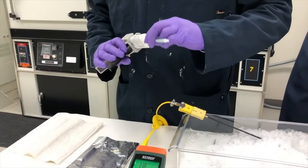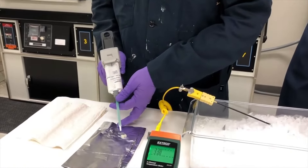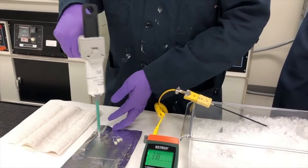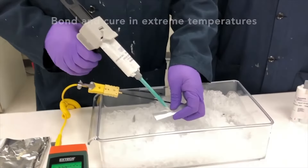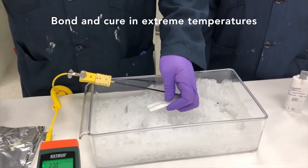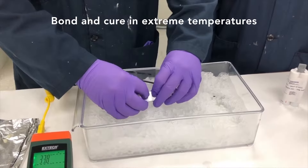Next we'll attach the static mixer nozzle to the cartridge. Once the nozzle is attached, we'll extrude a small amount of adhesive from the nozzle to make sure it still flows properly. We've also had buried in ice two pieces of aluminum we'll use for today's demonstration. We'll extrude a small bead of adhesive down one side of the aluminum, pull the other from the ice, and apply gentle pressure to the two substrates.